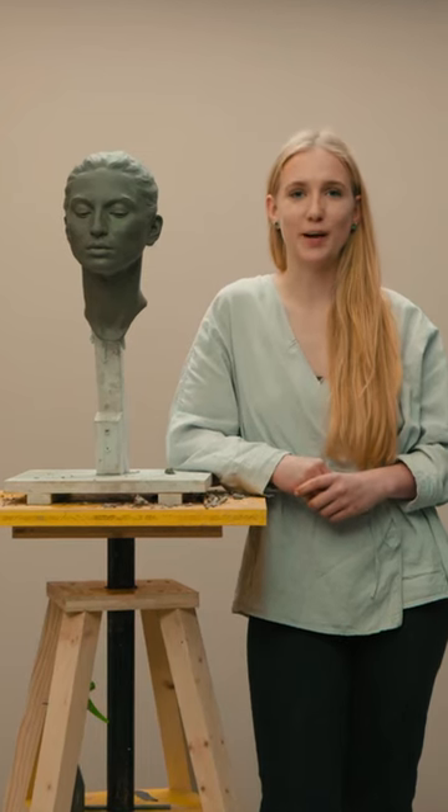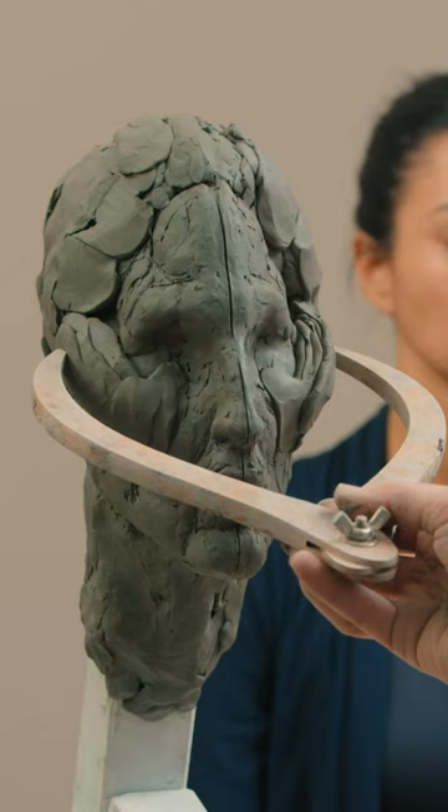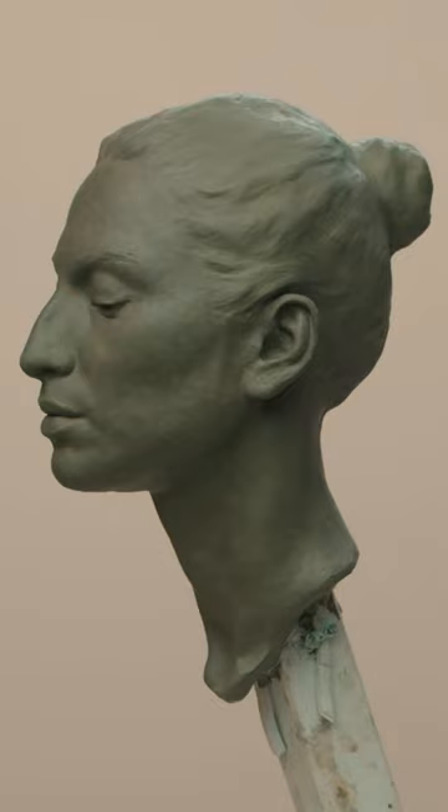If you're new to sculpture, I want to give you three tips to avoid beginner's mistakes. The first one would be to work from the profile a lot, because it's your point of truth. So when you work from the front view, always go back and double check your information from the profile.